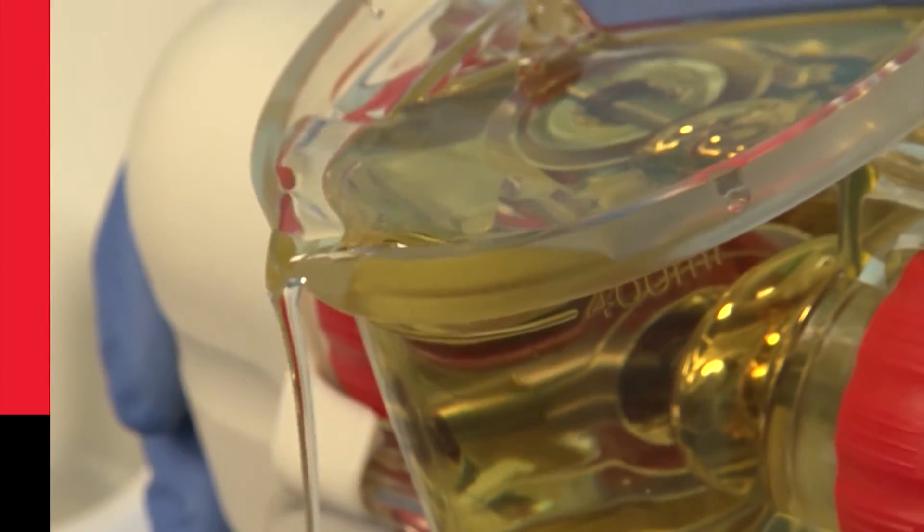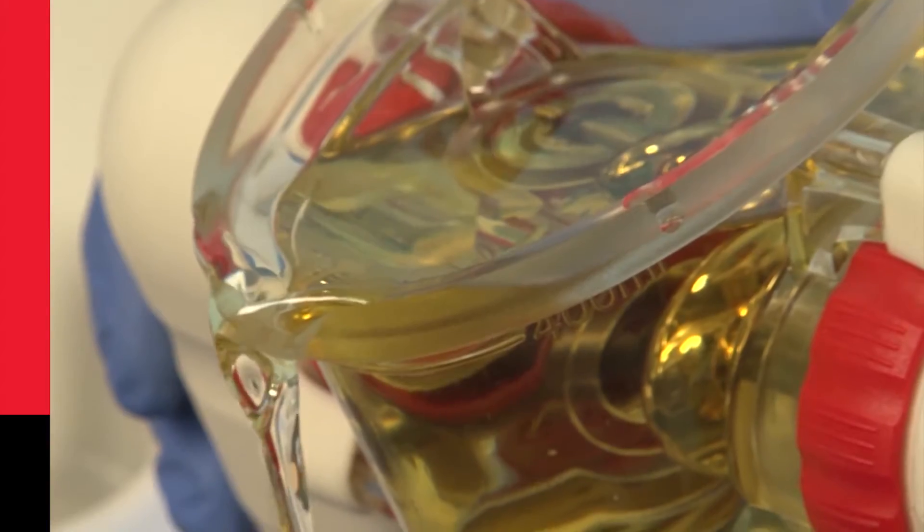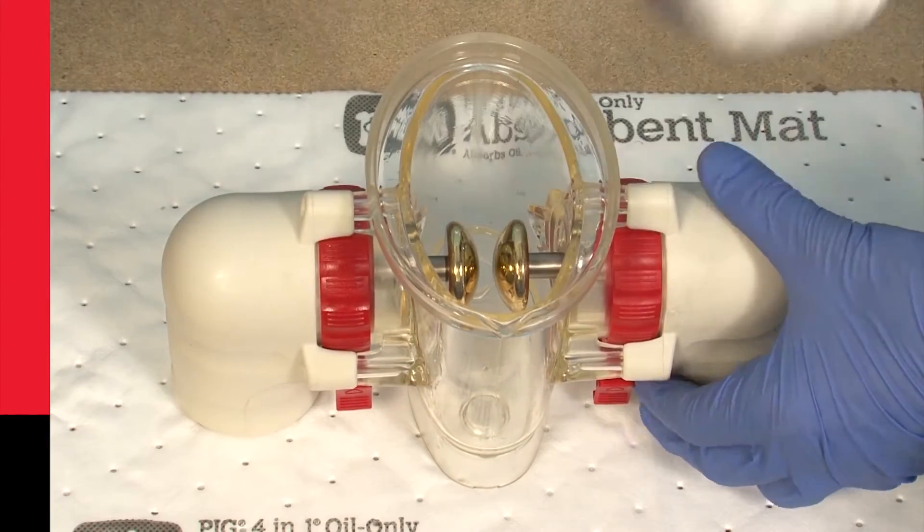Our competitors exclude air by forcing oil out of the vessel with the lid. After testing, the test vessel has a unique easy pour spout to allow easy oil removal, and the vessel's shape allows easy cleaning.